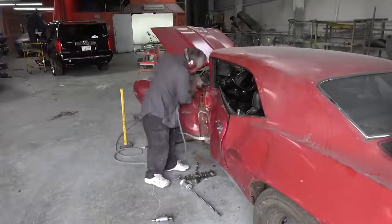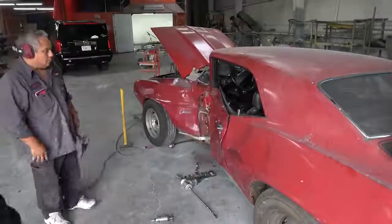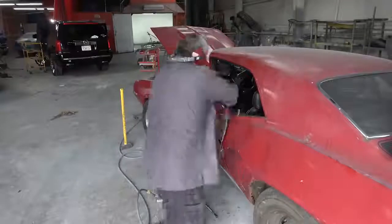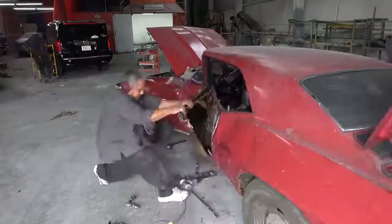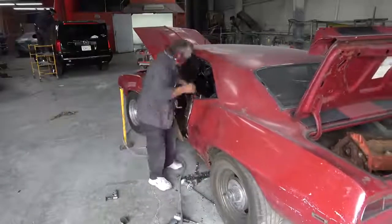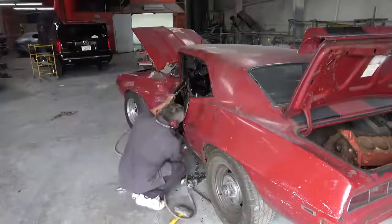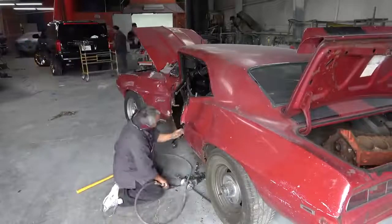Hey everybody, welcome back. This video is going to be the continuation — we're going to continue working on what I'm referring to as the 'crash but not dead' 1969 Camaro Z28. As you remember in the previous video, I focused on the overall damage of the car. In this video we're going to be doing the initial disassembly so we can get the car ready to put on the lift and remove the suspension and the interior and so on.